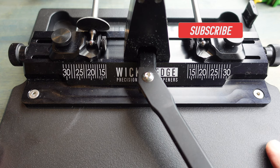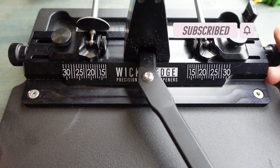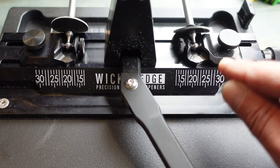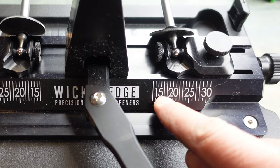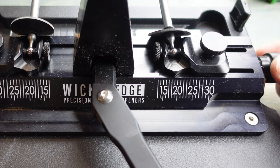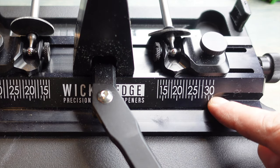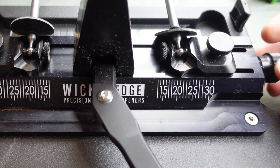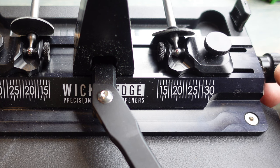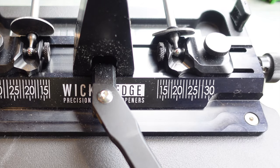Another new feature is this micro angle drive. With the WI-130 and WI-120, as you set your degrees you would click into each specific degree. With this, it allows much more custom configuration because you can set the angle even in between specific degrees — going from 13 degrees all the way to 30 degrees, and anything in between. Super simple — let's say we want 20 degrees, we're right there on 20. Nice and easy.